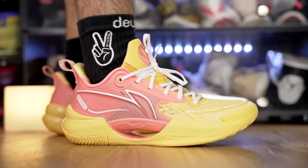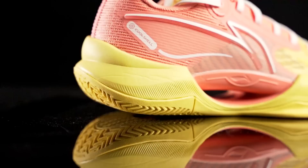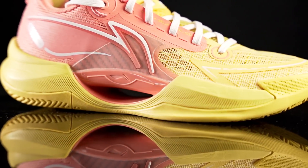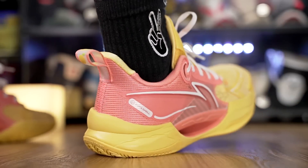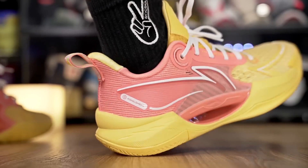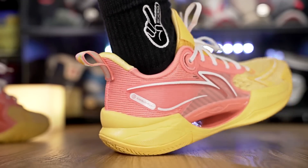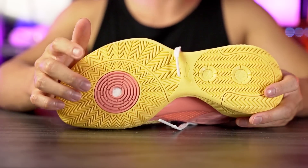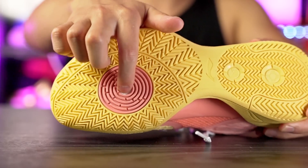Moving on to the cushioning setup — I feel like they tried to tone it down a little bit, especially since they're trying to shed off a lot of weight. This yellow foam is Light Foam Plus and it has a little bit of compression, it's kind of soft, especially in the heel. The court feel seems really good and you're super low to the ground. In the forefoot I'm guessing we have a Boom Pod — it's kind of hard to tell since tech specs on different websites say different things, so I apologize if I'm wrong, but you can see the Boom in the forefoot.